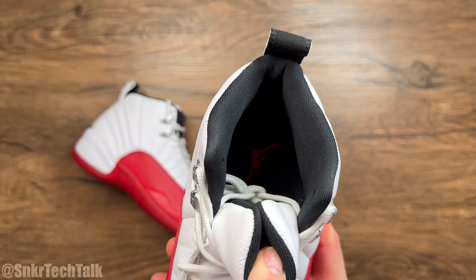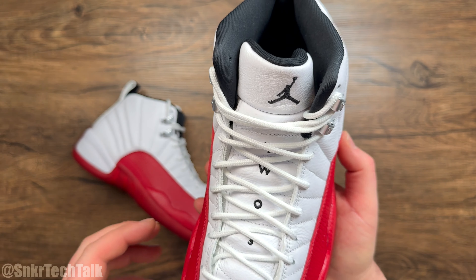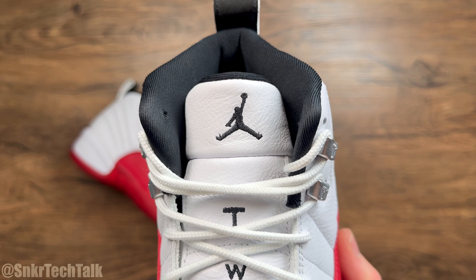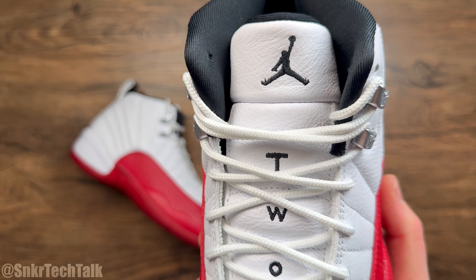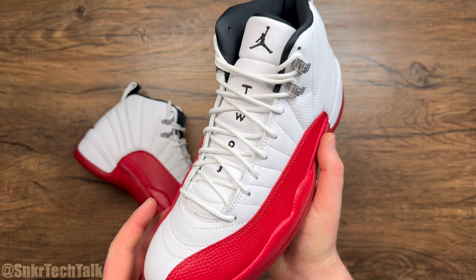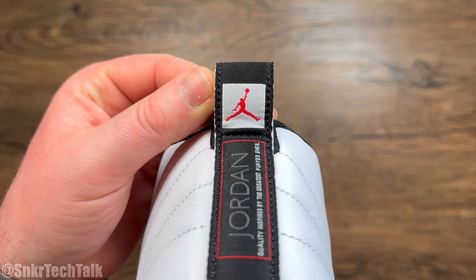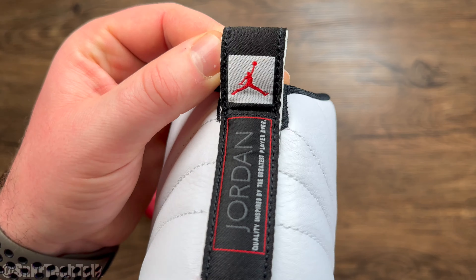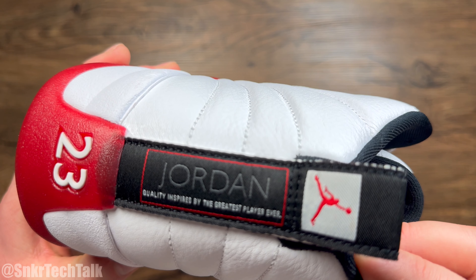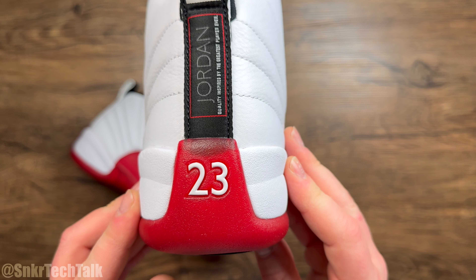You have a black sock liner here on the white, black, Varsity Red Air Jordan 12s. Down the tongue, you have a Jumpman logo at the top, then it says two, then the number three — for 23, obviously MJ's number. At the back of the shoe, there's a pull tab with a Jumpman at the top. It says Jordan going down the side, and then reads 'quality inspired by the greatest player ever' with the two, three at the bottom.